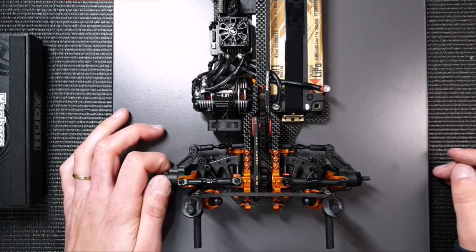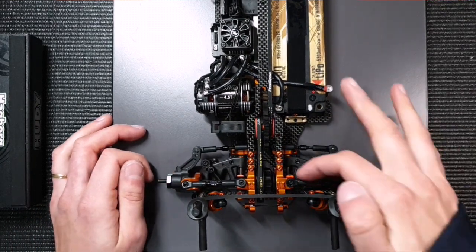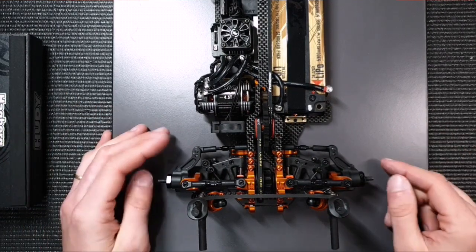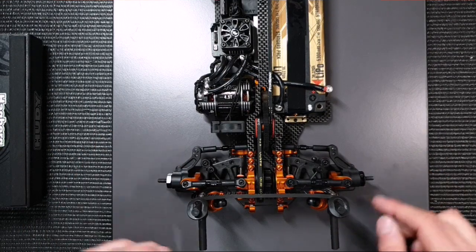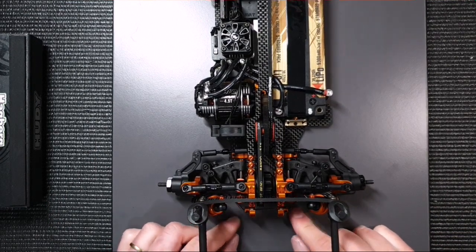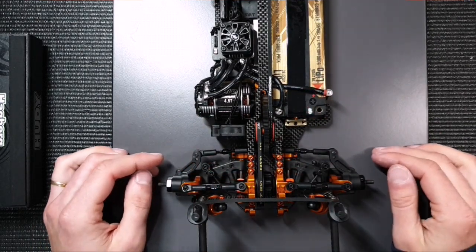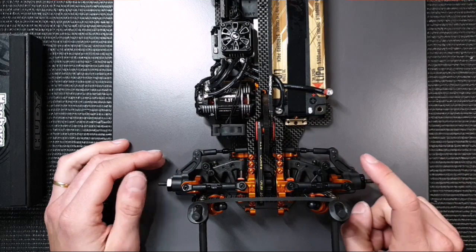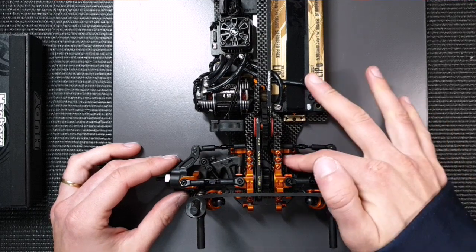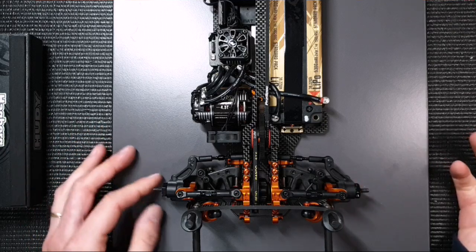The next thing I'd like to explain is the difference between inboard and outboard toe. You can run the arm with more toe inboard and the outside with less, or the other way around. Our basic setup uses the same suspension inserts as the normal suspension — quite a lot of inboard toe, two and a half or two degrees — and then you adjust the other degree of toe on the outside. For example, we run two degrees inboard and one degree outboard, so three degrees total, which is a good basic setting for the ARS.